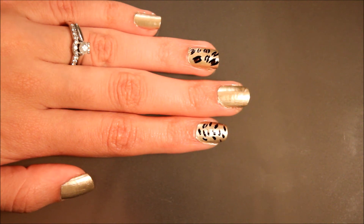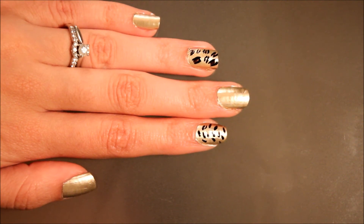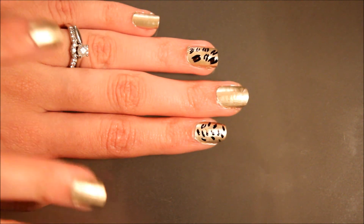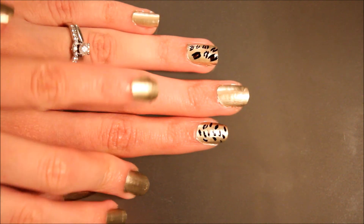You can also use all different colors — just get really creative with it. And so we have your leopard here and your cheetah here.